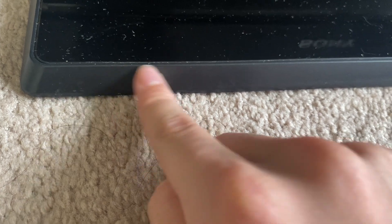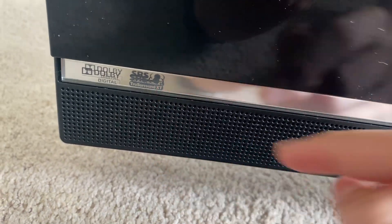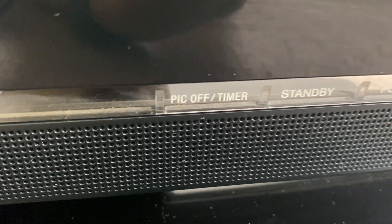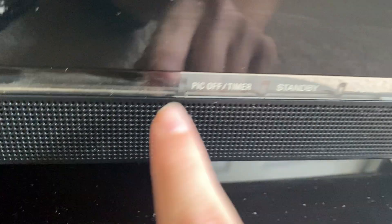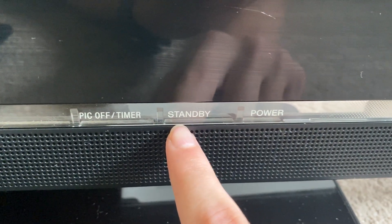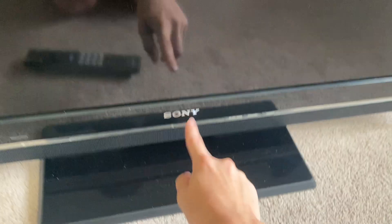The stand has plastic here, but then on the top it's a glossy finish. Also there's a lot of dust on here because when I wiped this down, all the dust settled back. Our IR sensor with our light detection unit. SRS TruSurround XT speakers, Dolby Digital. Speakers are extremely good — completely perfect. Picture off slash timer light right here. I did test the sleep timer — sleep timer works.